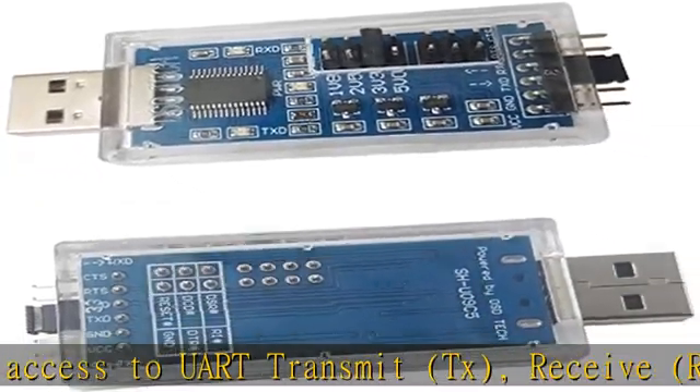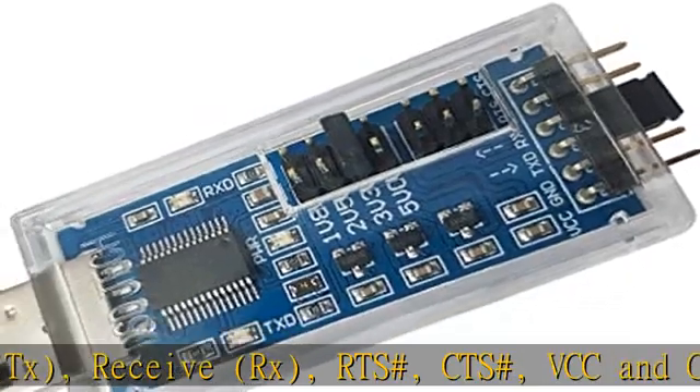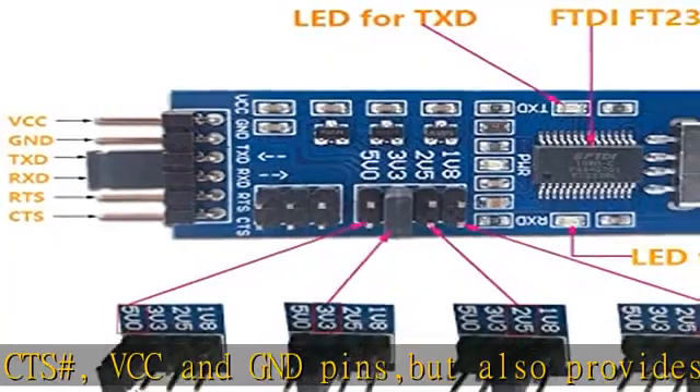DSD Tech backs this FTDI FT232RL USB to TTL UART adapter with a 12-month warranty. If you have any questions, please contact us and we will fix your issue within 24 hours.